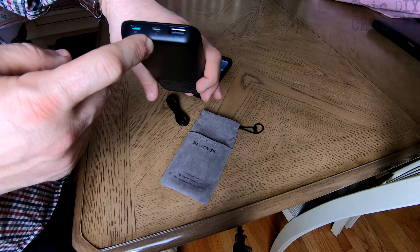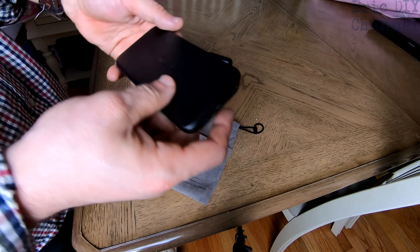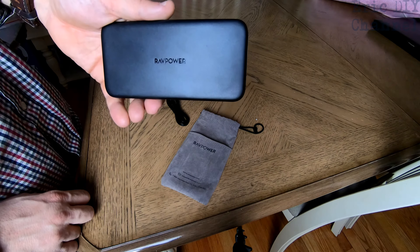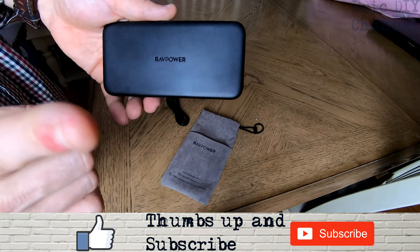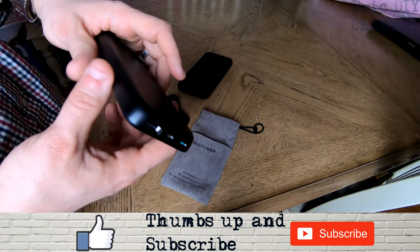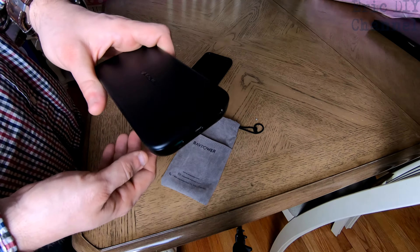I have a Pixel 4 XL phone, and to charge it with the RavPower unit, I use the USB-C to USB-C cable, because that makes it go into rapid charge, which is exactly why I bought this RavPower unit — because it will rapid charge my phone on the go. It's the first one that will actually do that. You can see right here on the bottom of my phone, it says rapidly charging.